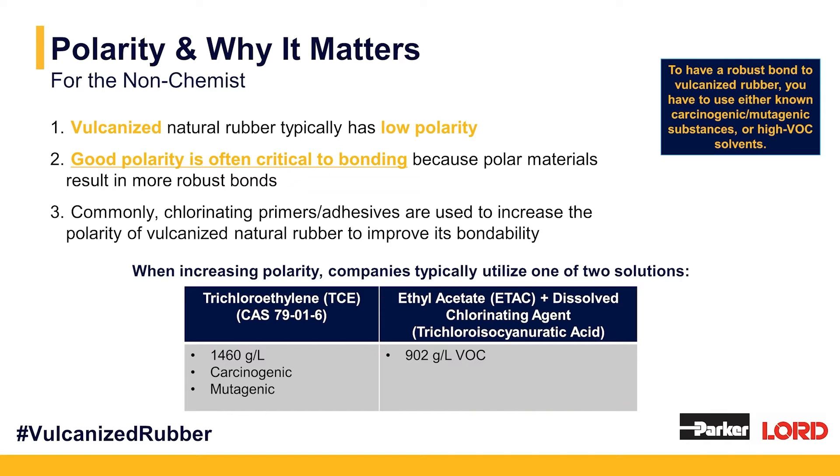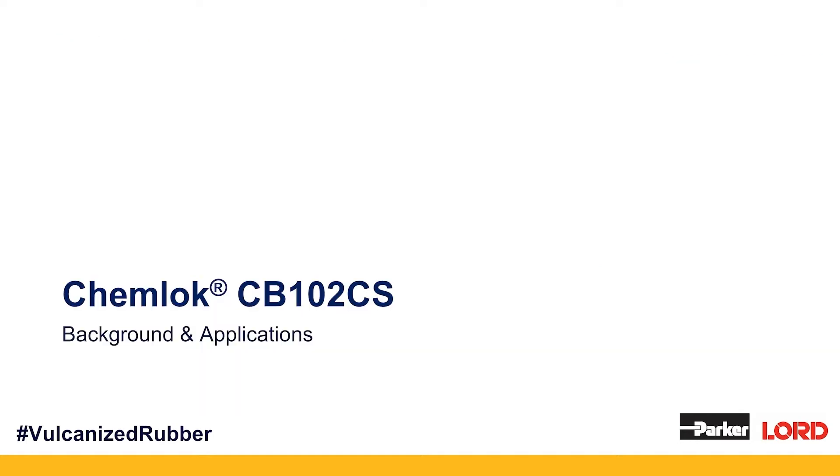Both of these materials are highly effective at pre-treating vulcanized natural rubber, but both emit high VOCs, and one of them is a known carcinogen and known mutagenic agent. So we want to try and move away from that for Lord customers and non-Lord customers alike, so they have another option that's as effective but doesn't come with those trade-offs. Enter ChemLock CB102CS.